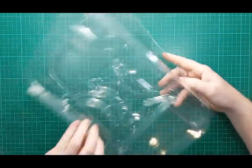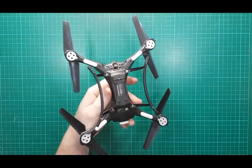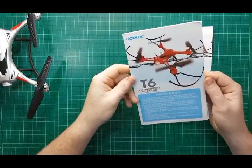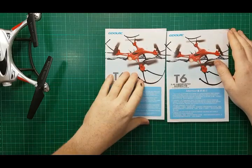Before we get on to the quad, a word on why it's not in the box — all this packaging came and it was well packaged. The controller was in there. The reason it's not in the box is because I've already put the skids on, as you can see, and it doesn't fit back in the box with the skids on. I can't be bothered taking the screws out, to be honest.